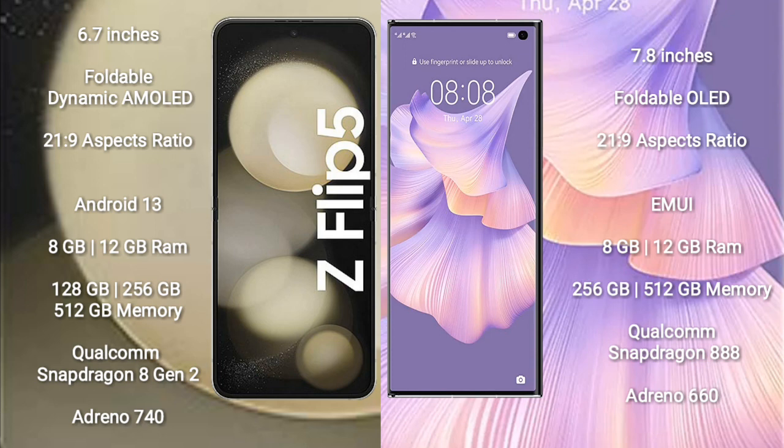The Samsung Galaxy Z Flip 5 comes with 8GB or 12GB RAM and 128GB, 256GB, or 512GB internal storage, with a Qualcomm Snapdragon 8 Gen 2 processor and Adreno 740 GPU. The Huawei Mate XS2 comes with 8GB or 12GB RAM and 256GB or 512GB internal storage, with a Qualcomm Snapdragon 888 processor and Adreno 660 GPU.